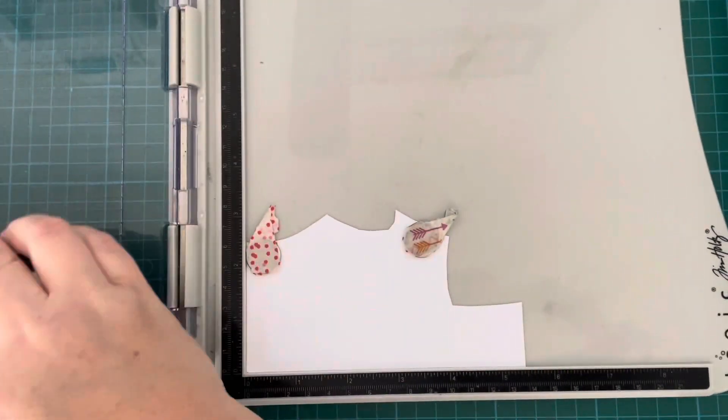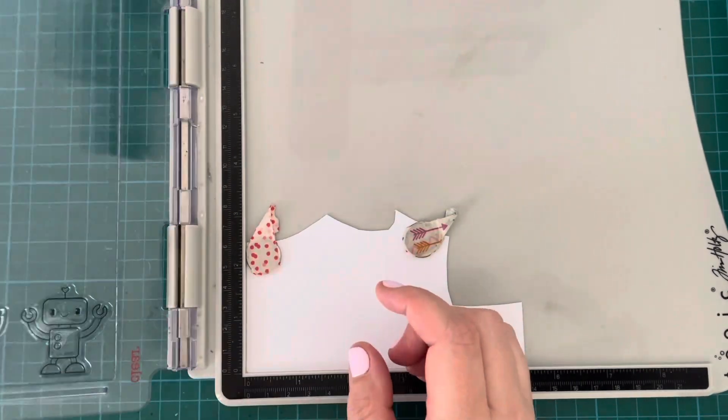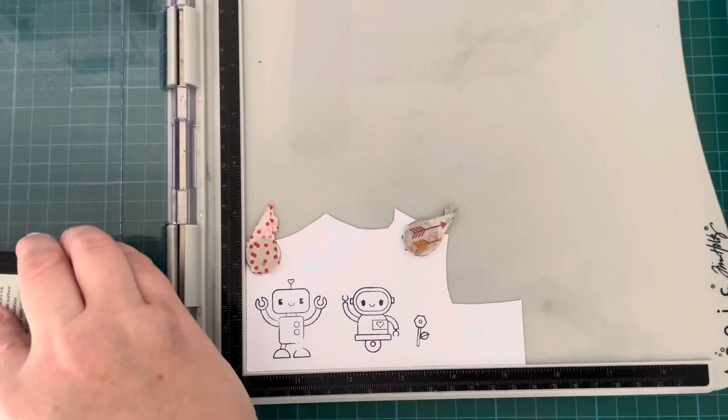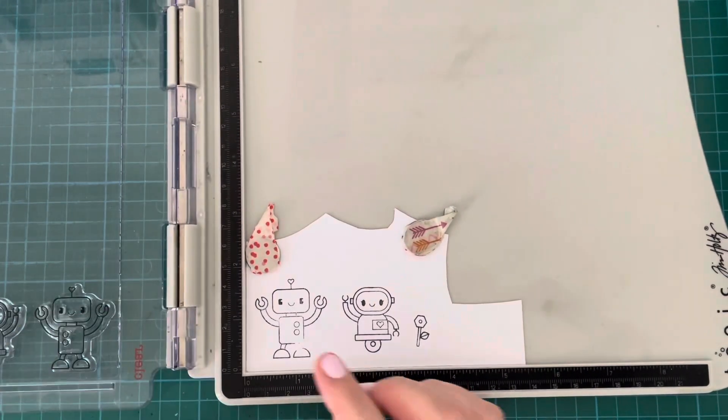Then I took my little robots and the flower and stamped them out on some Transotype Perfect Colouring Paper using my Lawn Fawn Jet Black ink. This is a Copic-friendly ink, so I stamped that out a few times to get a nice crisp image.